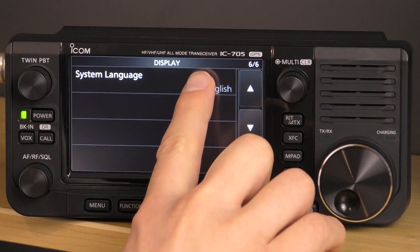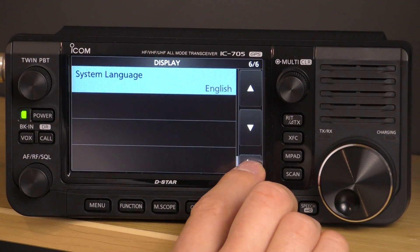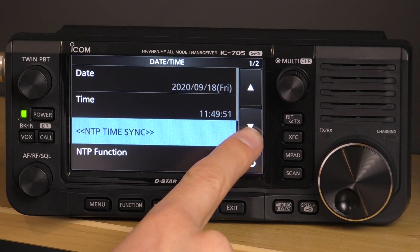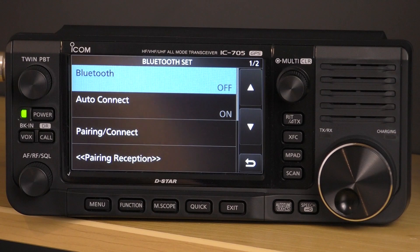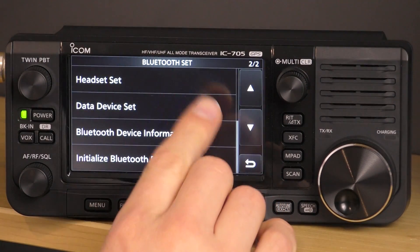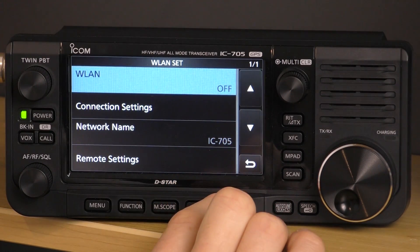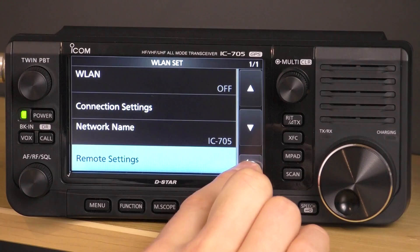One thing to note: if you accidentally set the system language to Japanese, there is still a portion in English so you can switch it back if needed. This is also where you set the date and time — clicking on time and date lets you manually set it. If connected to Wi-Fi, you can synchronise using NTP, and you can use the default NTP server address or change it to a preferred one. Bluetooth settings for pairing to the ICOM headset or your own Bluetooth speaker are all in the Bluetooth menu. Wireless LAN settings handle connecting to a Wi-Fi access point — I've named my radio IC705 so I can see it on the network. The remote settings for RS-BA1 software configuration are also in here.